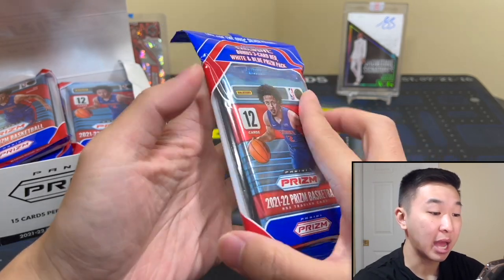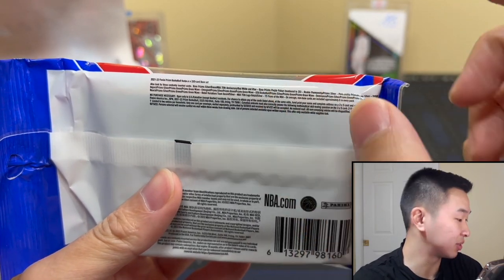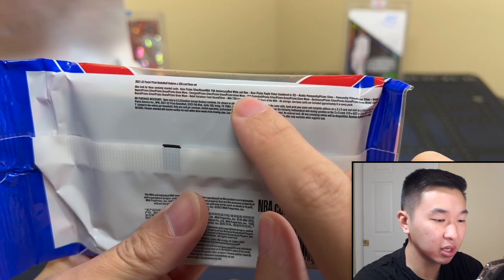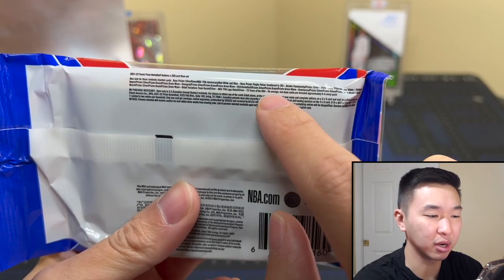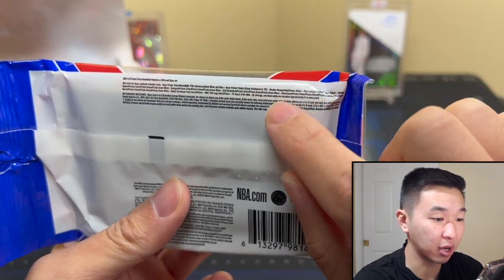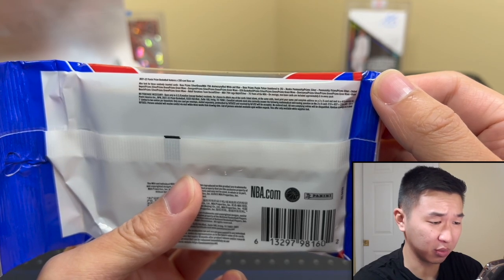15 cards total — one 12-card pack and then there's a little black pack, which is a three-card red, white and blue pack. Here's the back of the wrapper, and this is what really intrigued me — the text is incredibly small. You can find parallels: silvers, greens, the NBA 75th anniversary which makes these really nice this year, red white and blue, base prism, purple pulsar numbered to 35. There are also autos — penmanship rookies and vets with silvers — and all the retail inserts.